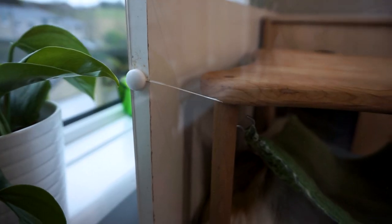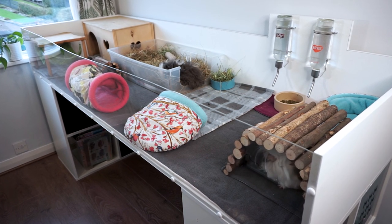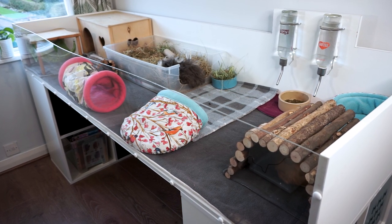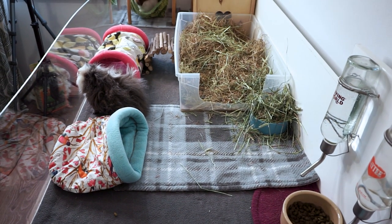We'll also have a look at some of the imperfections with this cage and the things I would do differently if I had to build it again. Just to say, this video is purely about the cage itself — none of the bedding or any of the furniture or anything else that goes in it. If you do want to hear more about the other aspects of my setup then please ask in the comments and I will make a video on that.